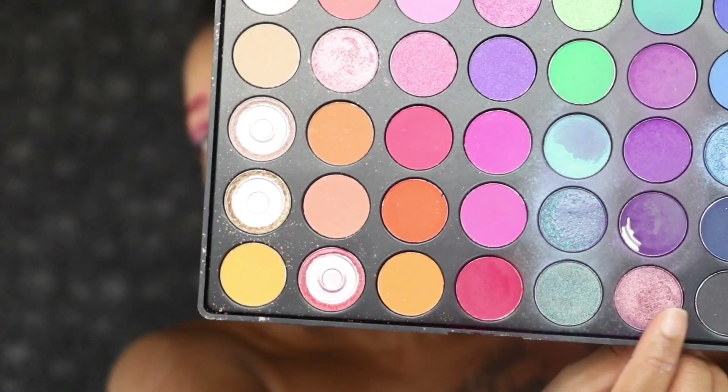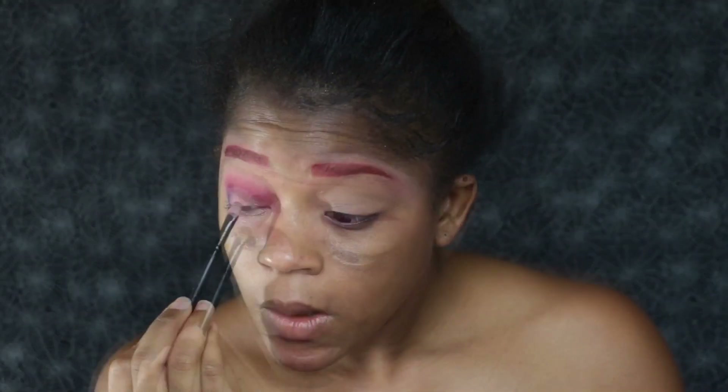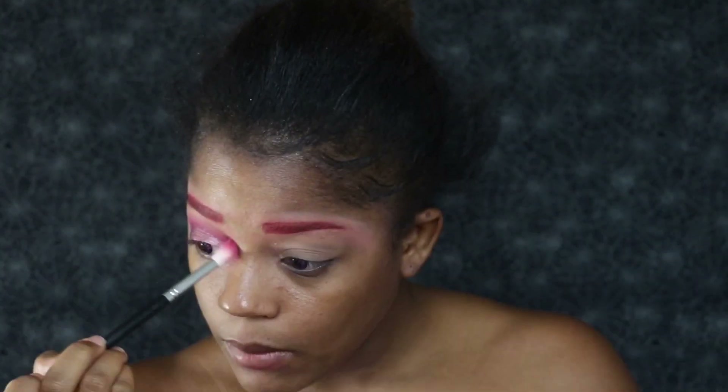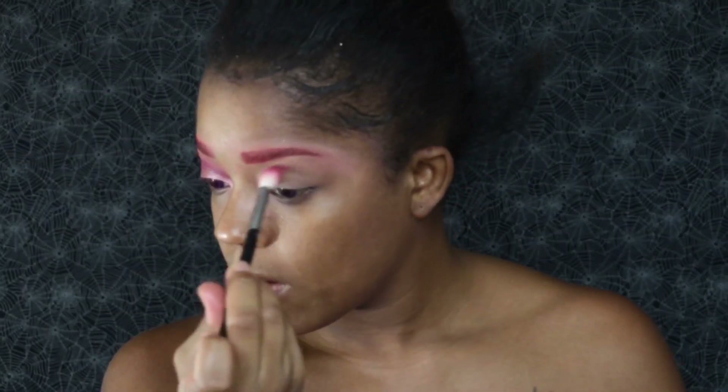Now I'm going to go in and apply my lid color. I'm going to use this sparkly purple shade and also this sparkly pink shade. I'm going to apply the sparkly purple shade first, and then apply the sparkly pink shade more towards the inner corner part of my eye. Then I'm going back in with that blending brush and just going to blend everything together so it's a nice transition with no harsh lines. Then I'm going to do the same exact thing on the other eye.